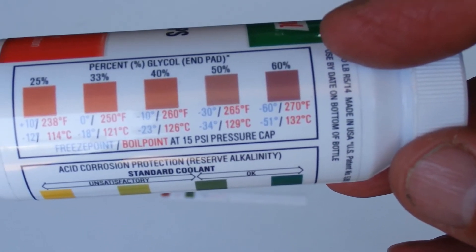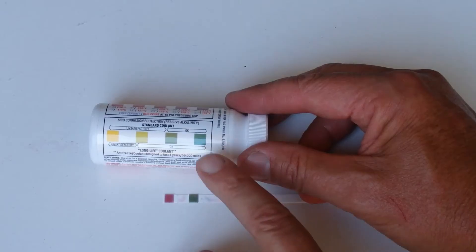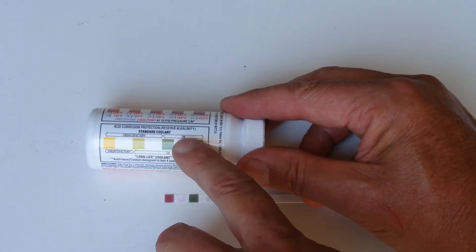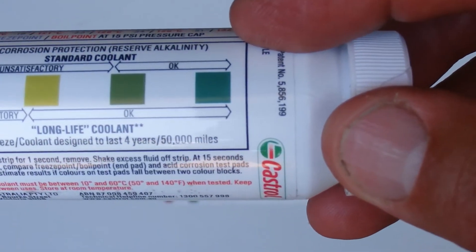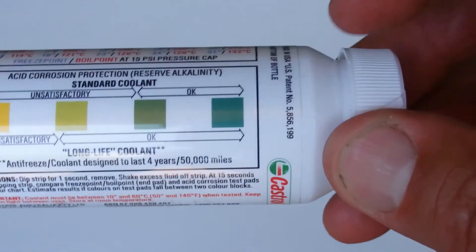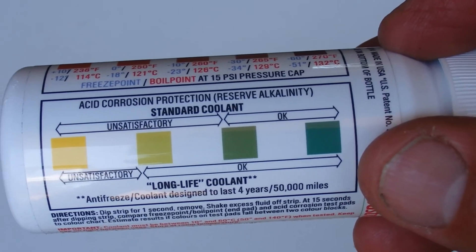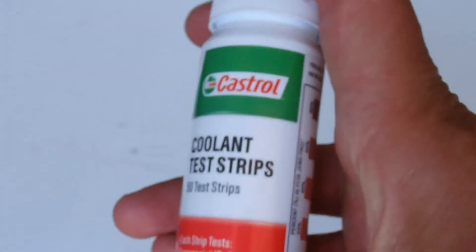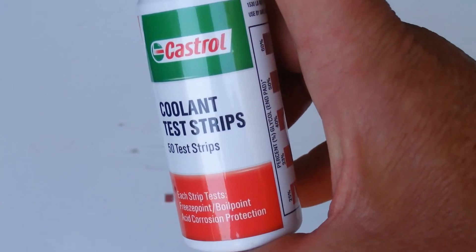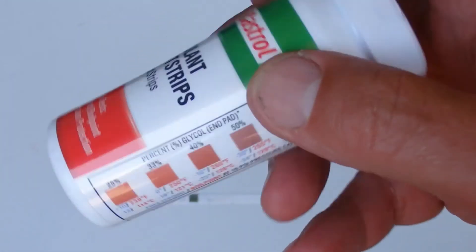That looks pretty good for the boil and freeze component of the coolant. The second green indicator on the coolant test strip matches up to the acid corrosion protection — it's probably in between those two greens, so that's still in the OK range. If you are using one of these coolant test strips, it's best to read all the instructions on the back of the bottle first. But that's the Castrol coolant test strips in action — a great way to test your coolant and know whether it needs replacing or not.